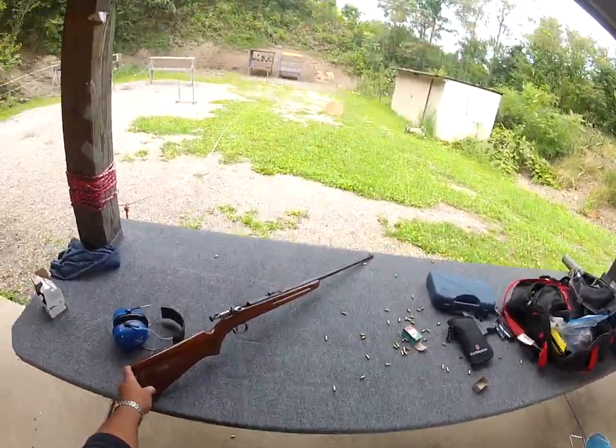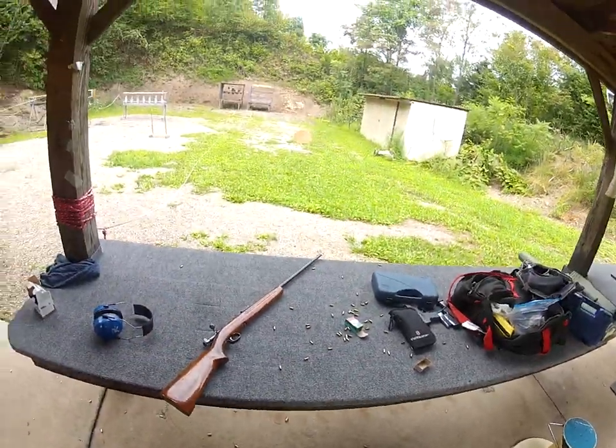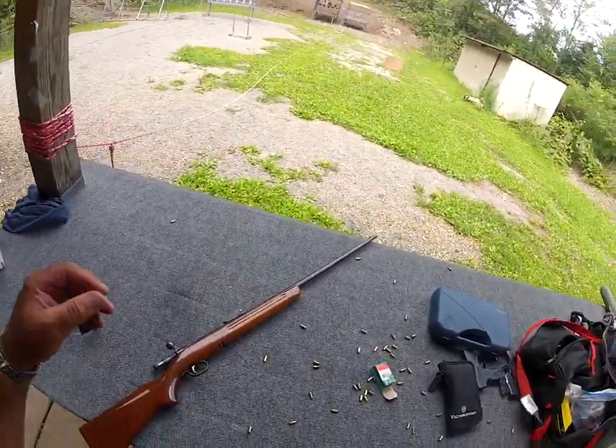Winchester Model 52 - those dinky little plates. I think we did pretty good under the circumstances. Now I think I'll pass out.